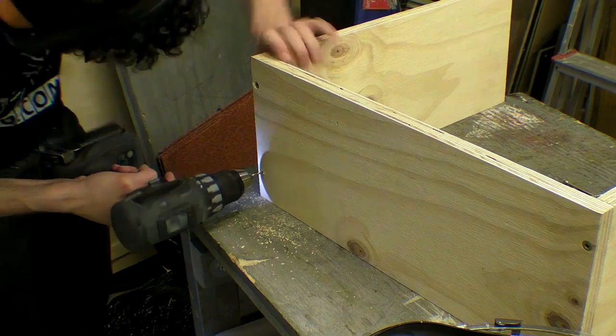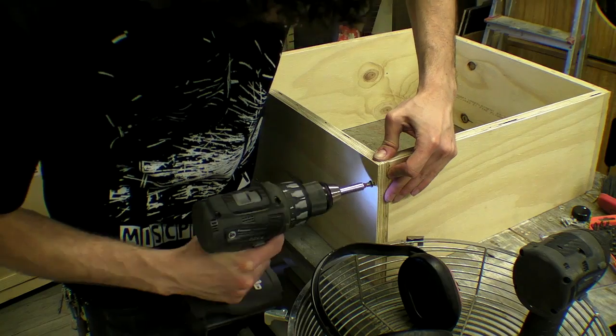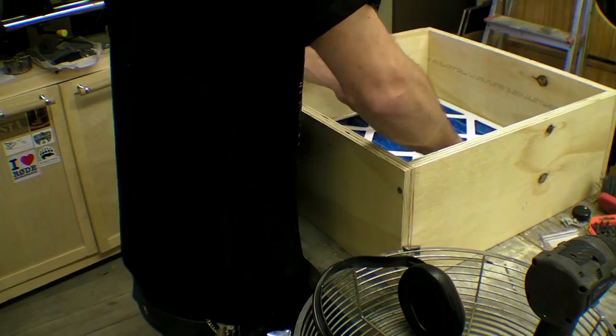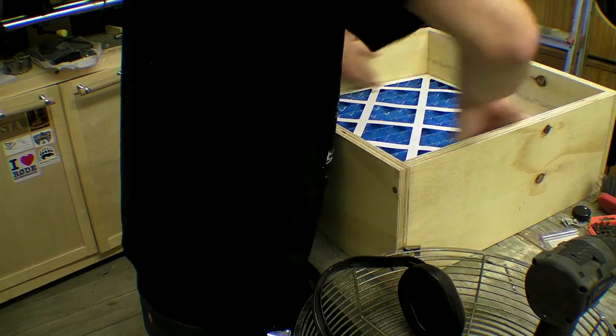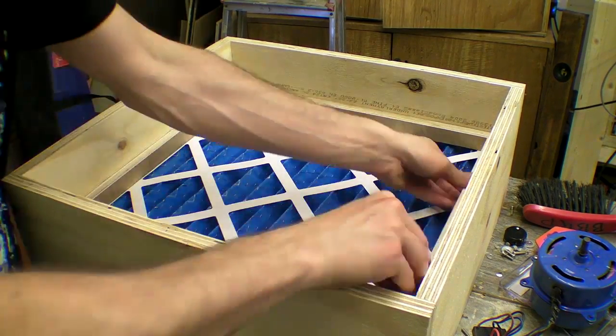I cut my pieces out for the carcass on the table saw and simply screwed them together. I used 18mm ply but it would have made more sense to use 12mm to make the unit lighter. I placed the pleated filter into the opening and screwed some strips of 18mm around the edge.